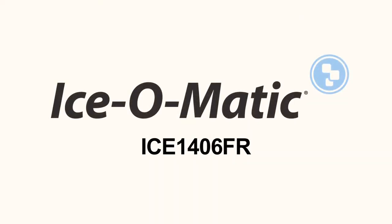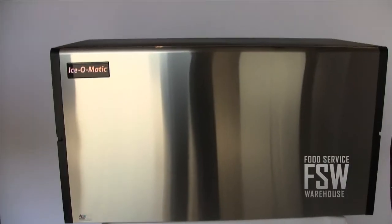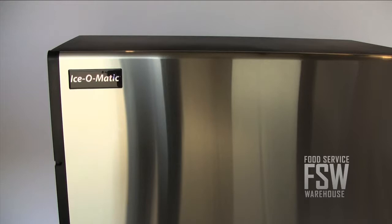Hi there, I'm Josh from foodservicewarehouse.com talking to you about the Ice-O-Matic ICE-1406-FR ice machine. The Ice-O-Matic ICE-1406-FR 1458-pound full cube ice machine will work well in an establishment with about 250 seats.